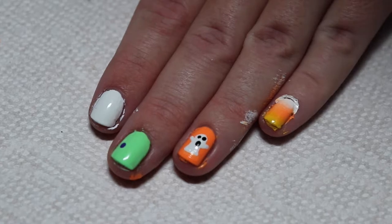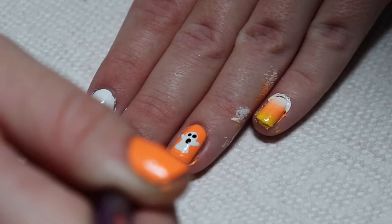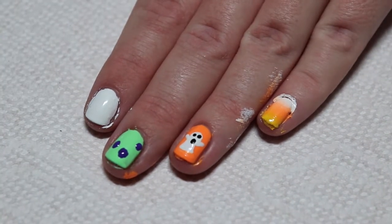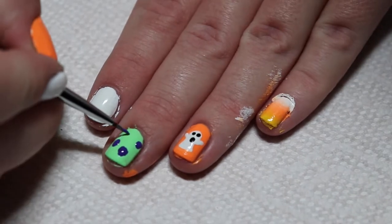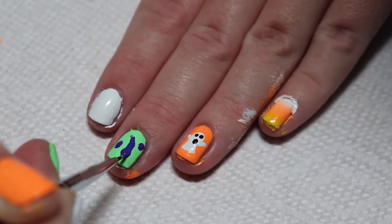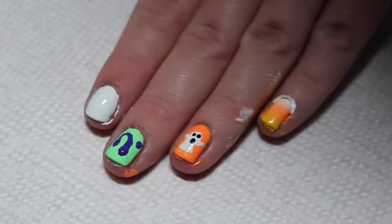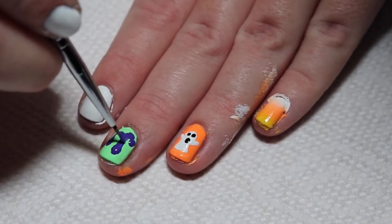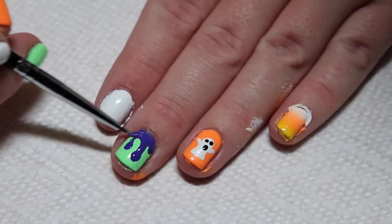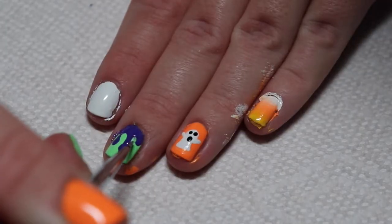The next design is a goo dripping design. I decided to use purple and green, but you could also use a neutral and red to make a bloody design. Start by using a dotting tool and create 3 dots on the nail. Then take a small detail brush and connect the lines from the dot to the top of the nail. Then connect the other ones with a circle type of shape, and fill up the rest of the nail to the cuticle.